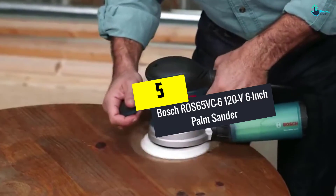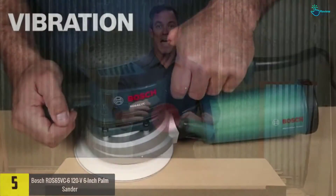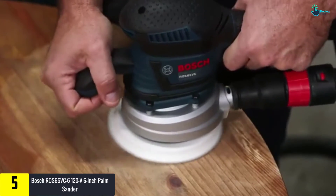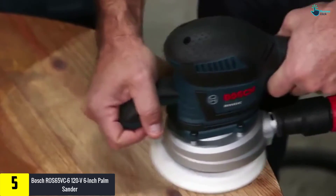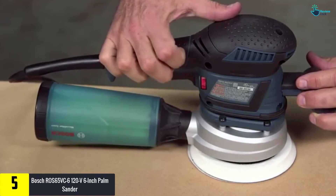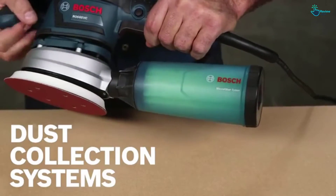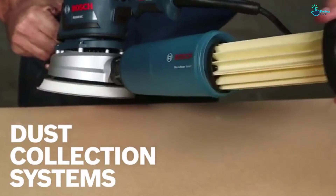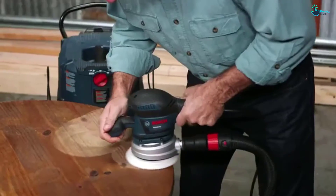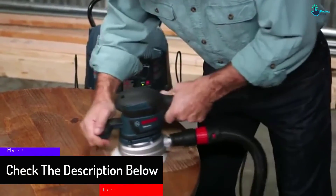Starting at number 5, we have the Bosch ROS65VC-6 120V 6-inch palm sander. The Bosch ROS65VC-6 is a powerful random orbit sander for removing stock and providing maximum user control. This sander is characterized by a pad dampening braking system that helps diminish swirl marks, and also a vibration control suspension unit for exceptional user comfort.